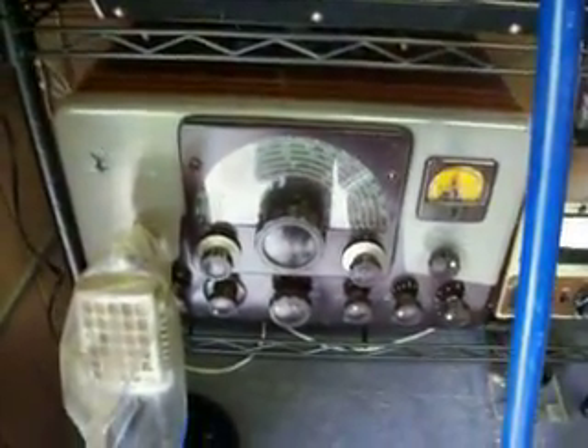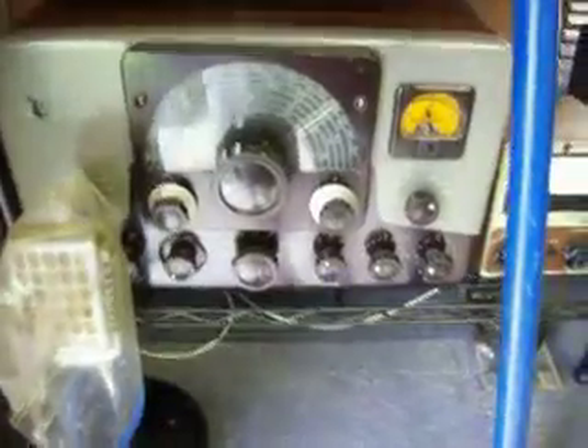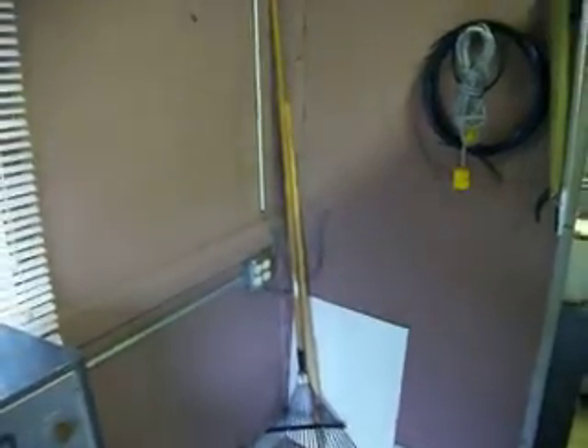Back of the transmitter. Over here is the McMartin TBM 3005 frequency counter. Also, the console. And it will be driven by the little Johnson Viking Ranger. The receiver will be the HQ 140, and when we get done, it will set over here in this corner.